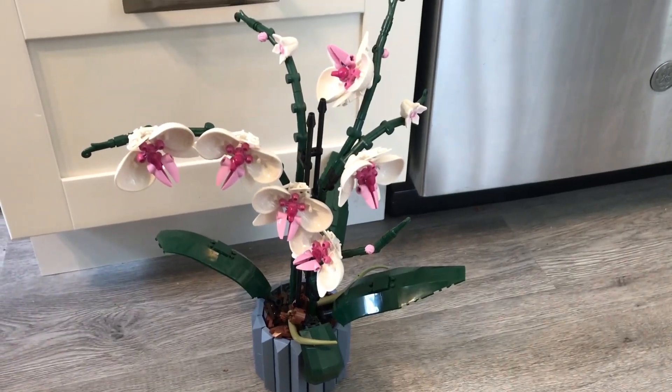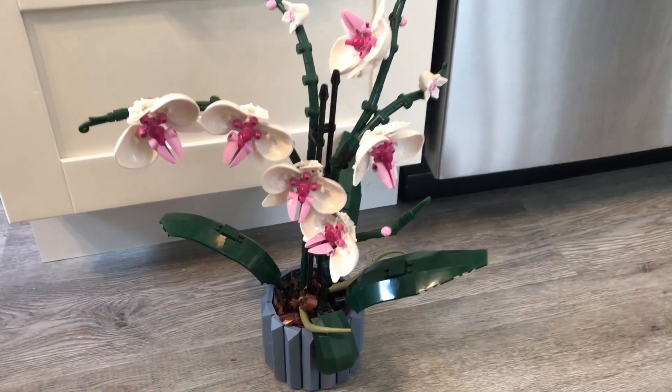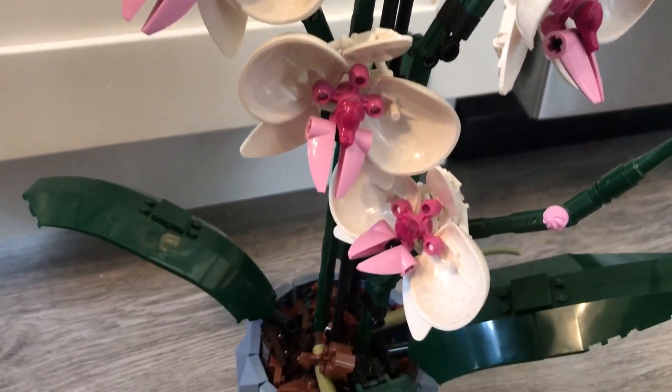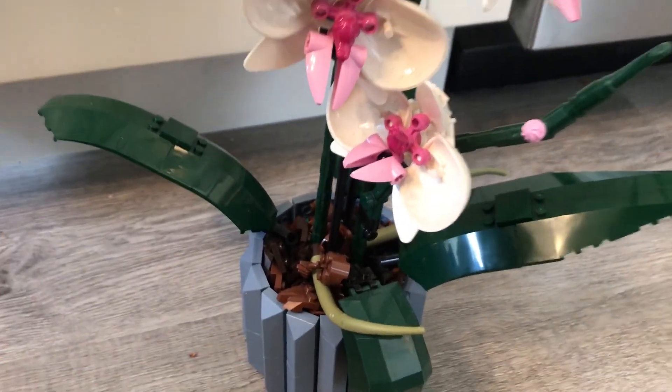This is a really cool Lego set that I got. This is the Lego Orchid. Here is what it looks like. It is so intricate and really a lot of fun.